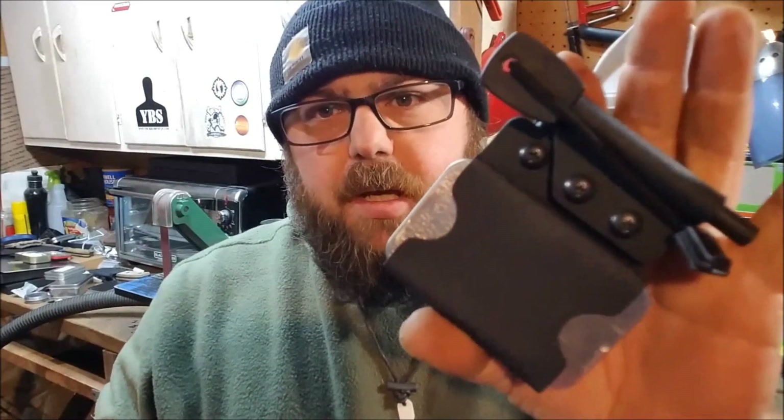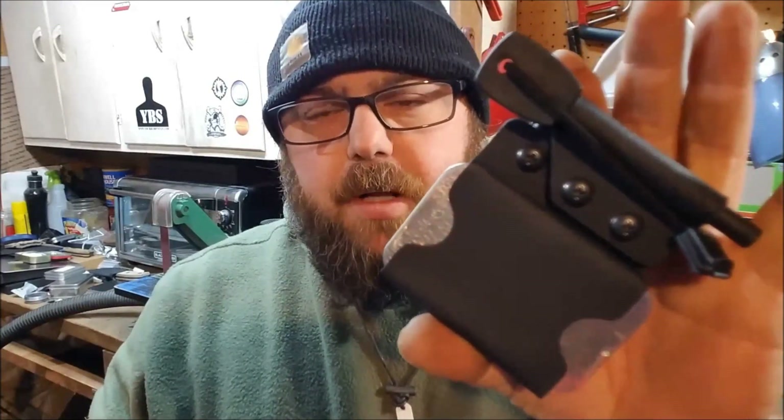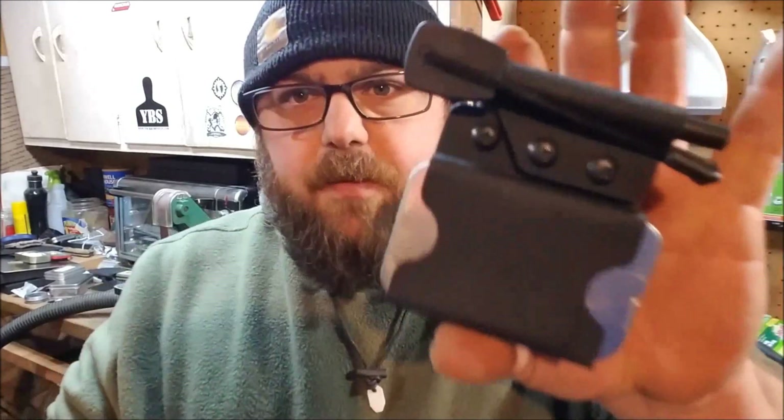I also have a couple of alcohol prep pads in here - those are pretty good fire starters too. I can put a mini Bic holder on the side of this, or if you wanted it as a little mini EDC kit or a little first aid kit, I can make a loop for a small flashlight or something like that.